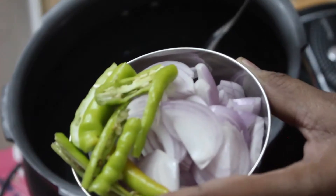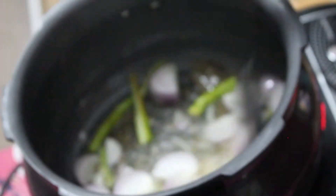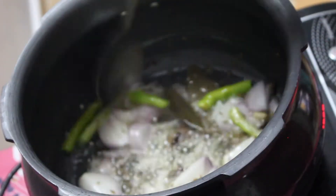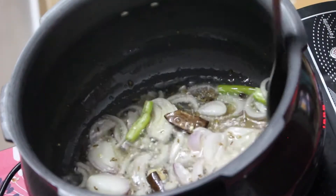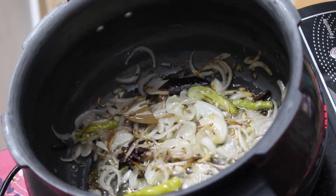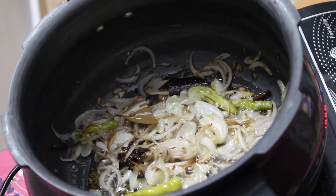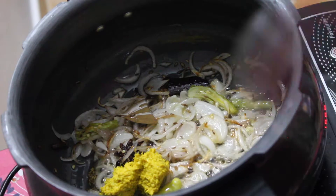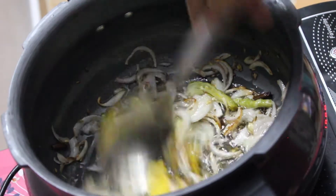Next, here I have sliced onions and green chillies. Add them and fry this till the onions are soft. Here the onions are nicely cooked. Now go ahead and add in some ginger and garlic paste, and fry this for a couple of minutes till the raw smell goes off.